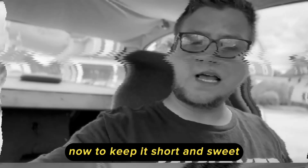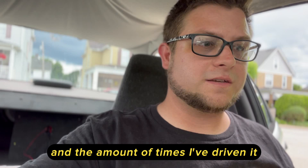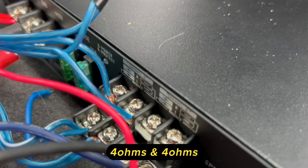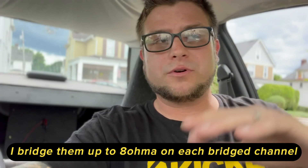To keep it short and sweet, over the year that I've had it and the amount of times I've driven it, I did have to dial it down. The amp was running 4 ohms and 4 ohms wired down together left and right, and it's just way too much power for these little speakers. So what I did was bridge them up to 8 ohms on each bridge channel — just 4 ohms power-wise on each side. It sounds a lot better and the gain is all the way down.